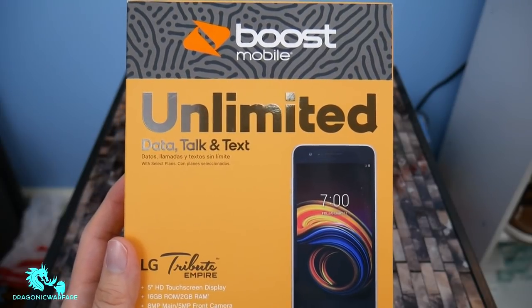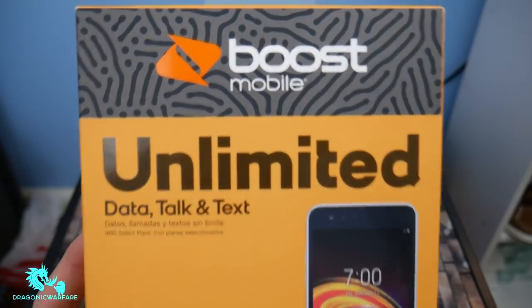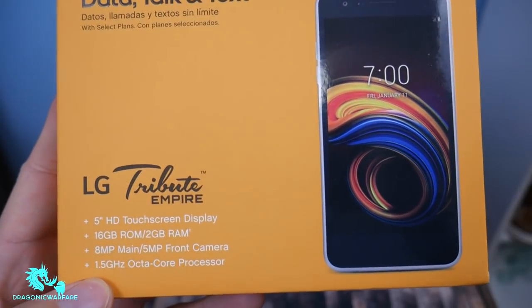Of course for $70, you know, it's going to be a budget phone. But let's get into the unboxing and a quick boot up and see how we go. So as you can see, here's Boost Mobile — unlimited data, talk and text — LG Tribute Empire.